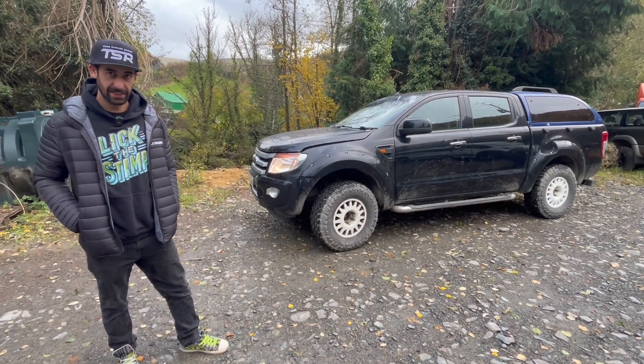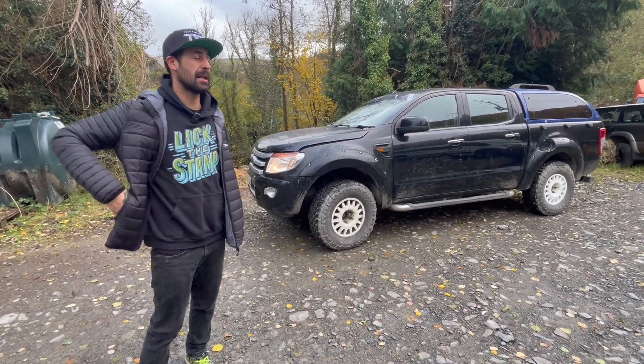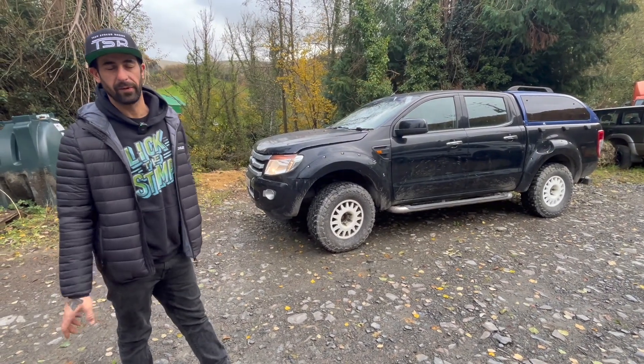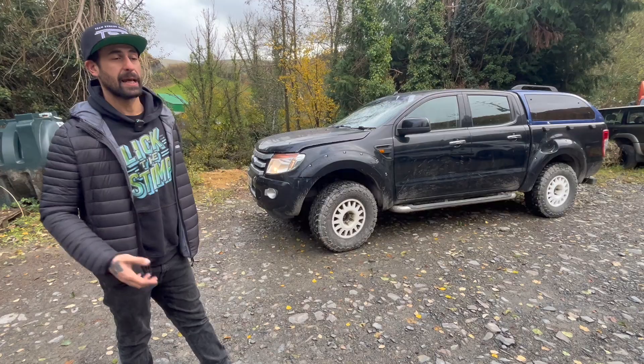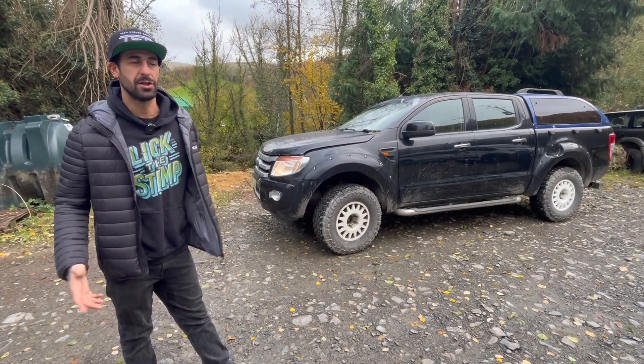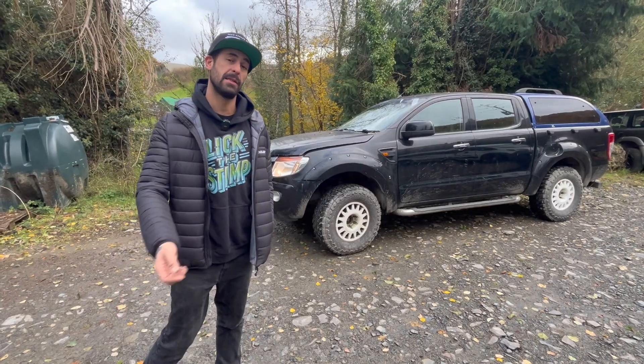This is our 2013 Ford Ranger T6. Originally it was a 2.2 six-speed manual — our personal car that we've had for a good few years. We bought it and after not very many miles the 2.2 Ford engine failed, so it was a good opportunity to put in an M57.